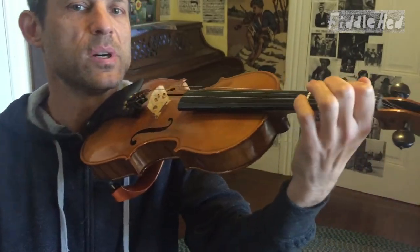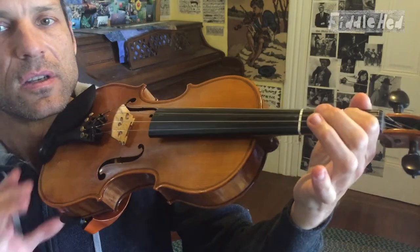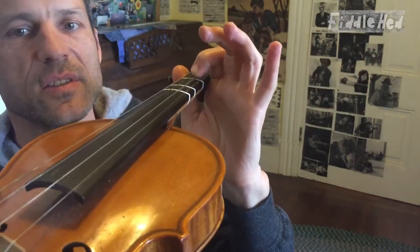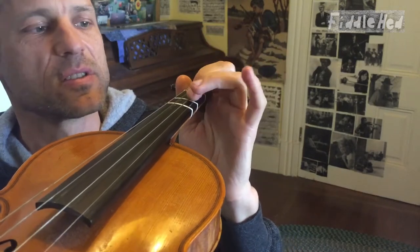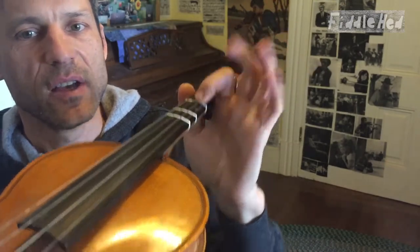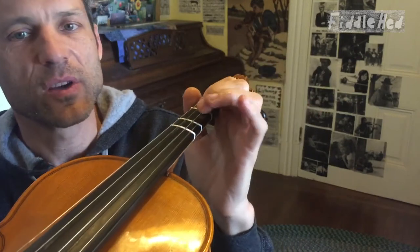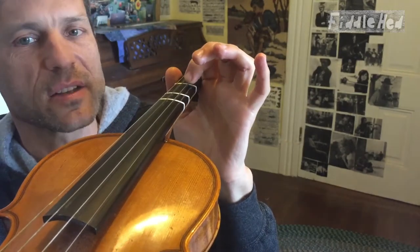Without even playing with the bow, just set down your bow for a second. Put your first finger on a string and just practice lifting it a teeny bit. There's a tendency with beginners to lift their fingers really high — to let them fly off, like 'I'm free!' — but we want to avoid that.